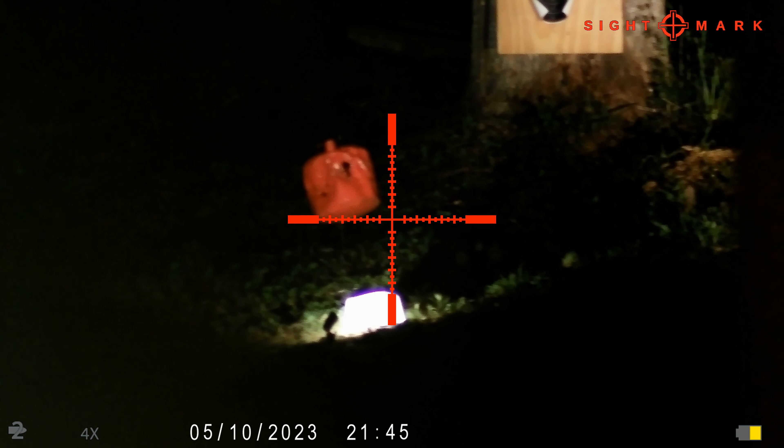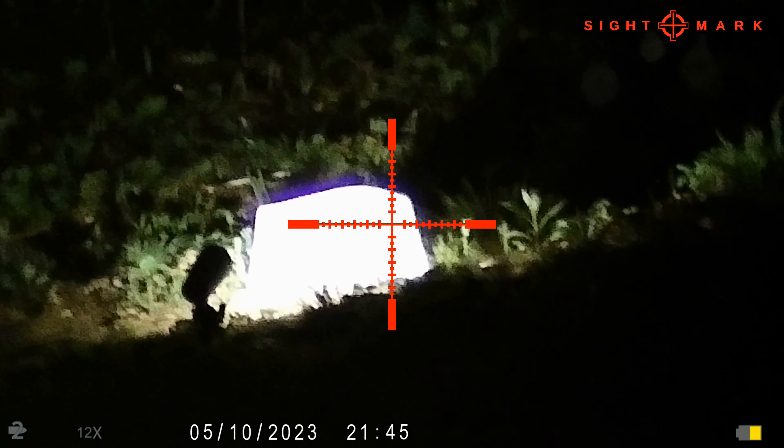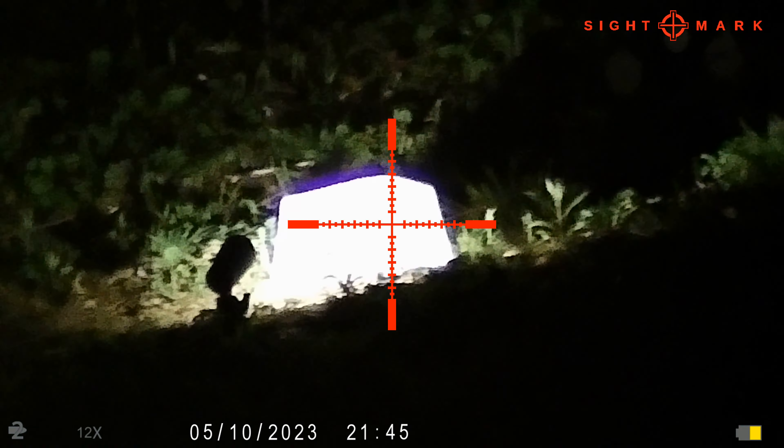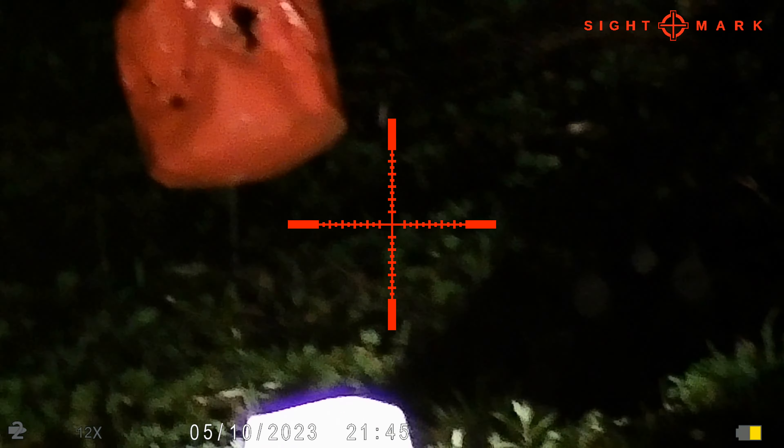All right, so 50 yards — this is the Rattler 357. That is a seven pound block of ice. I don't feel like the ice is gonna stand much of a chance.